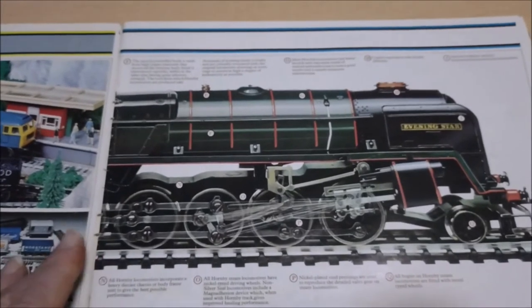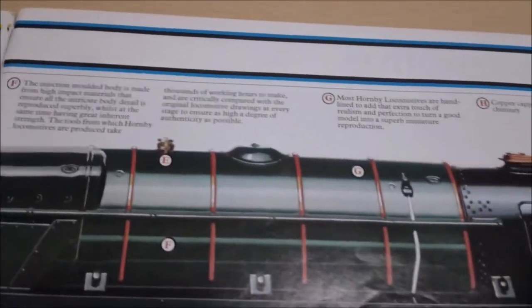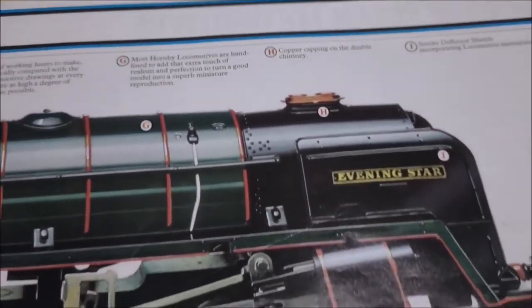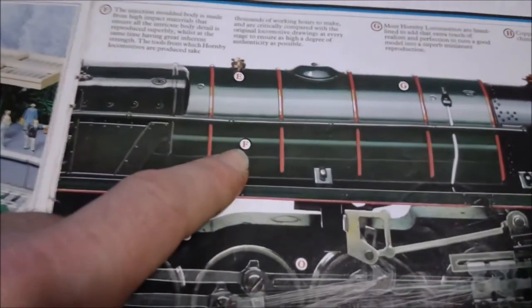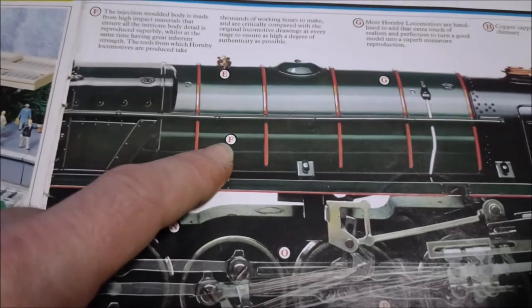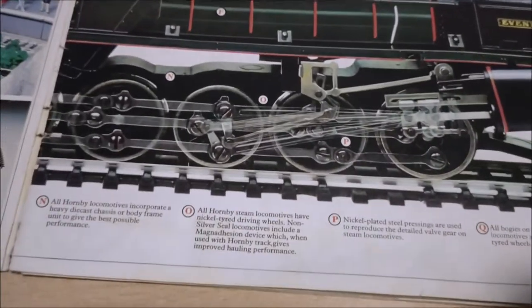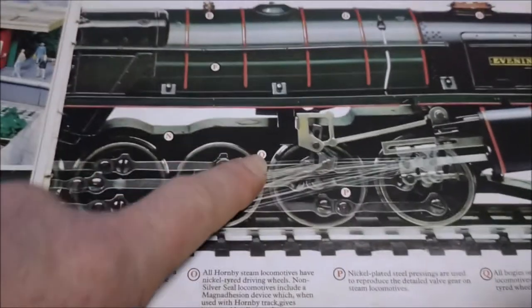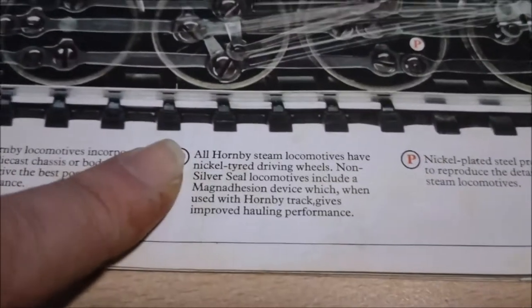That must have been a lovely double page spread. You've got all these letters indicating different bits - for example, H is copper capping on the double chimney. F here: injection moulded body made from high impact materials, which is quite good because I used to run these things off ramps and all sorts. All Hornby steam locomotives have nickel-tired driving wheels, etc. That would look great on the wall.